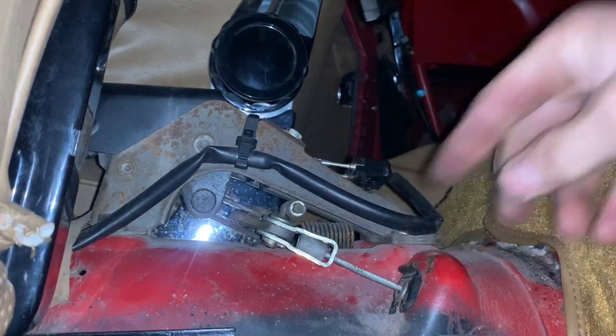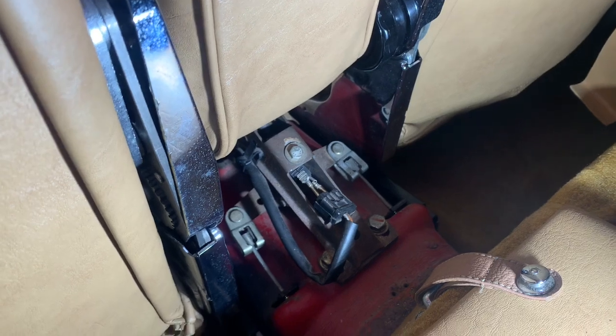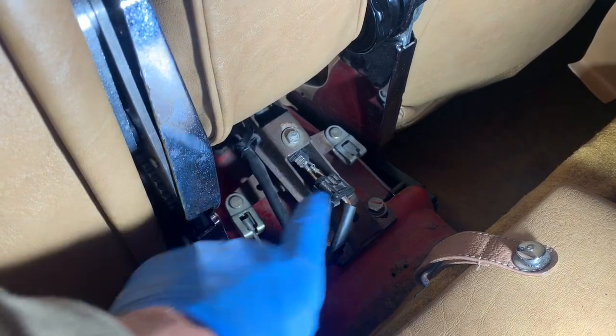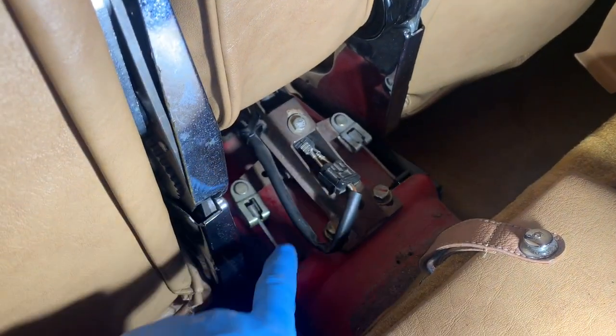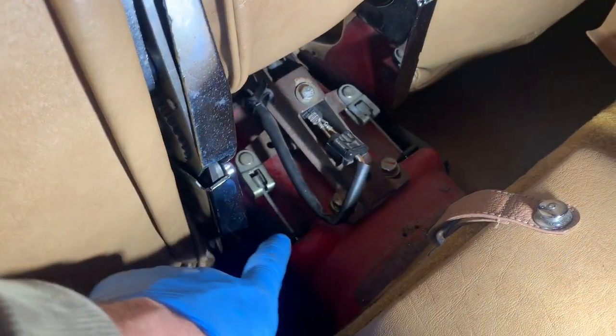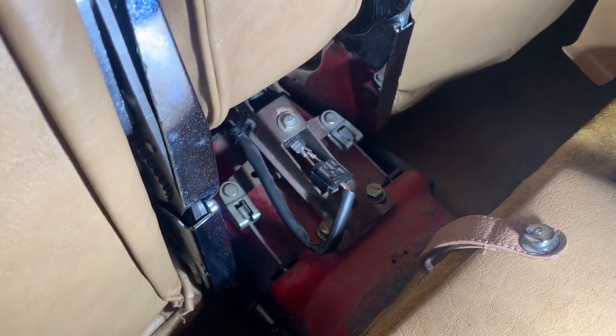Once you have connected the brake shoes and mechanism to both hubs, it's important that you connect both of the cables. Don't just connect one side and try to make adjustments — you've got to connect both and make sure the locking clips are in place.